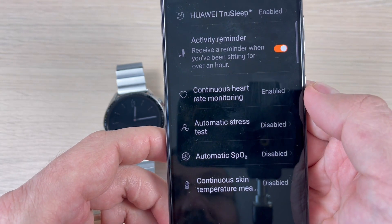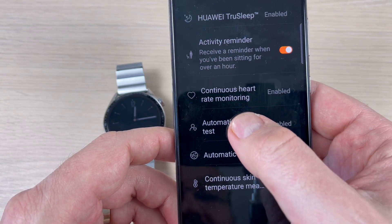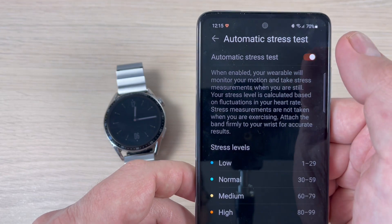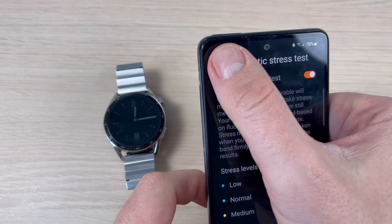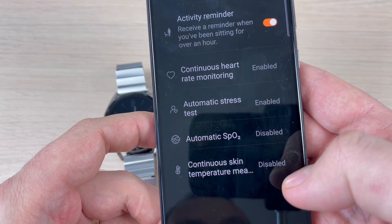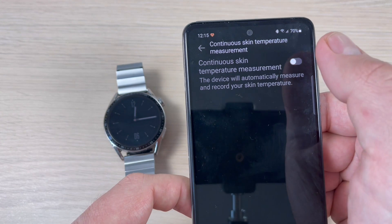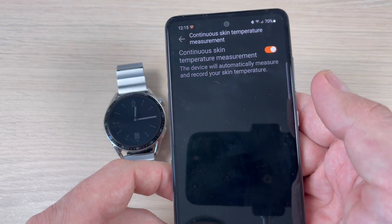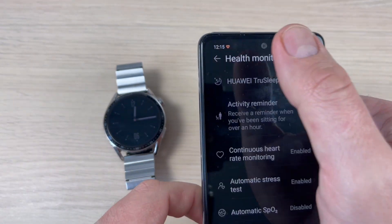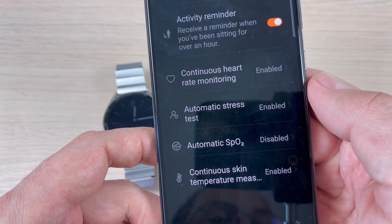From here you can enable automatic stress test — just press Enable. If we go back, you can also enable continuous skin temperature measurement: just go to that feature and turn it on. The only feature that remains disabled is automatic SpO2.